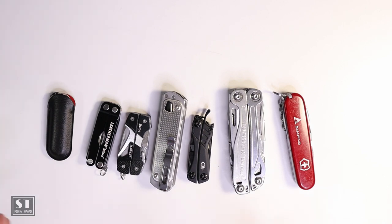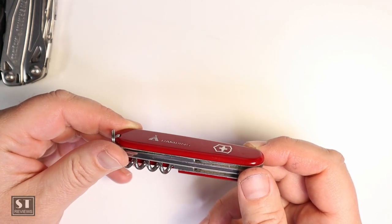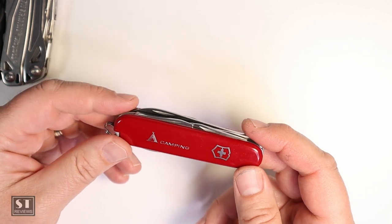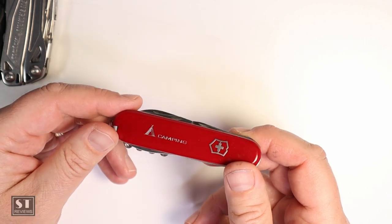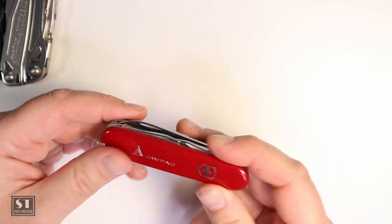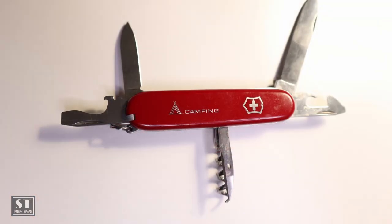Let's get started — in no particular order, but I'll start from the Swiss Army knife and work my way back. What you're looking at here is probably my oldest multi-tool — it's the Victorinox Camper Swiss Army knife. I purchased this in Switzerland in 2004, and it's still like brand new. I've kept it more for sentimental value than anything else, and I intend to pass it on to my son or daughter one day.